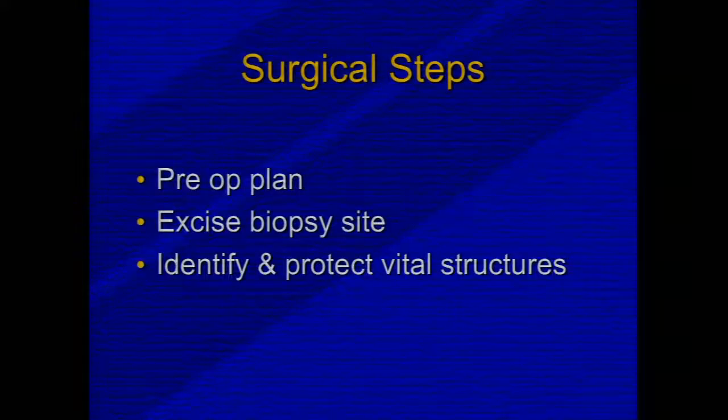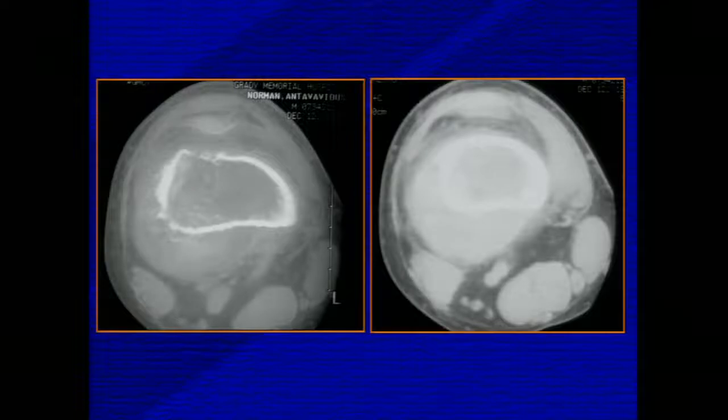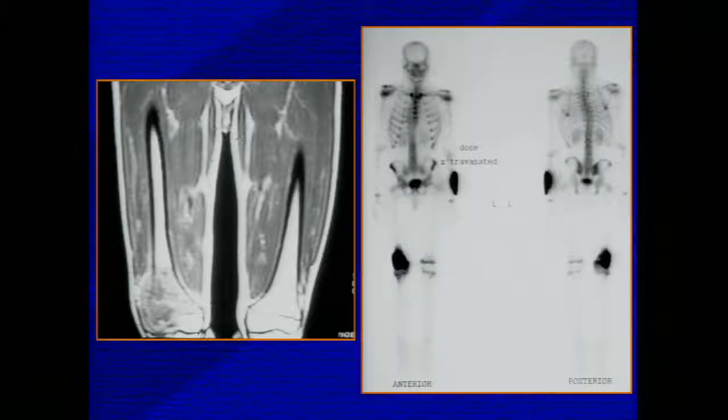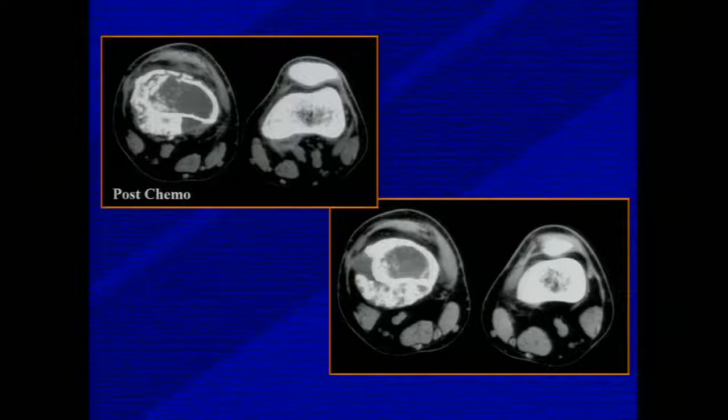I want to take you on an anatomic journey looking at the most common sites of bone sarcomas and how we address them. For the distal femur, our preoperative plan includes excising the biopsy, identifying the neurovascular structures, and then doing the reconstruction. CT better defines the extent of soft tissue component of the tumor. We prefer an anteromedial biopsy, but you have to go where the tumor is. Our MRI and bone scan for staging studies show the excellent response patients had to chemotherapy — marked ossification of what was previously a soft tissue component — making our surgery much easier and allowing removal of the tumor with a wide margin.